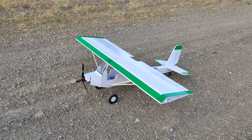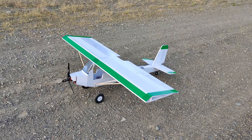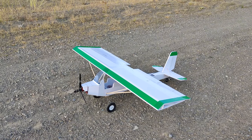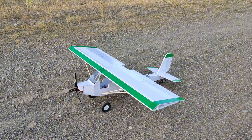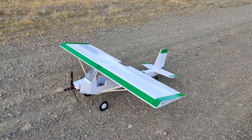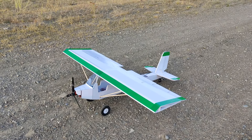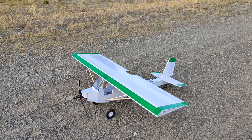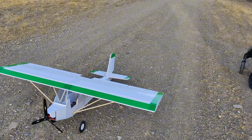This plane weighs 2,500 grams so it's fairly heavy, but it does have a giant wing. It's a 15-inch chord and 60 inches wide. I have a 780 kV 2826 motor from Badass Motors with a 13 by 8 three-blade prop, and we're running a 3-cell 6,000 milliamp battery — the same battery we ran in the Eclipse plane and a couple of my other big planes.